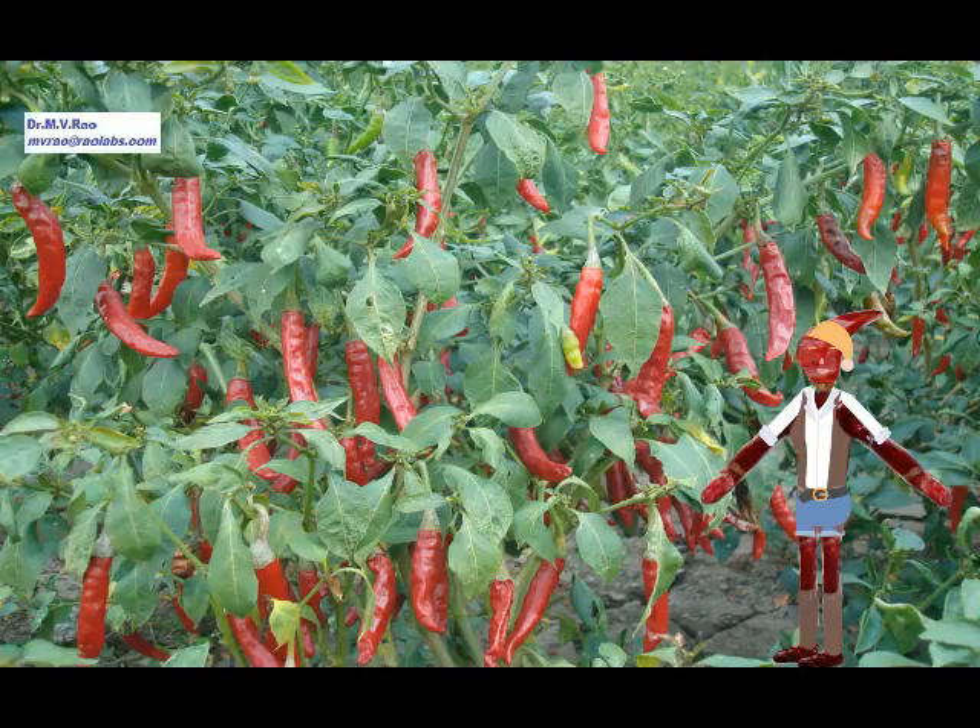These chilies will be picked up manually, and they will be subjected to drying to give dry red chilies, which you will be seeing now.